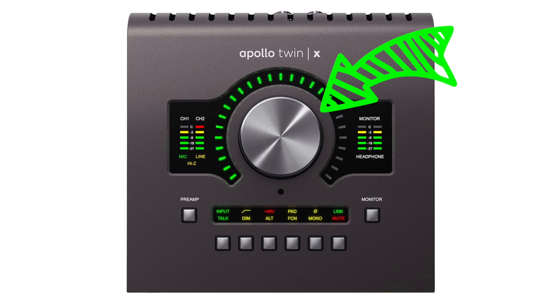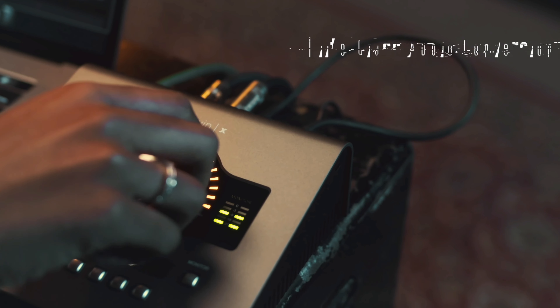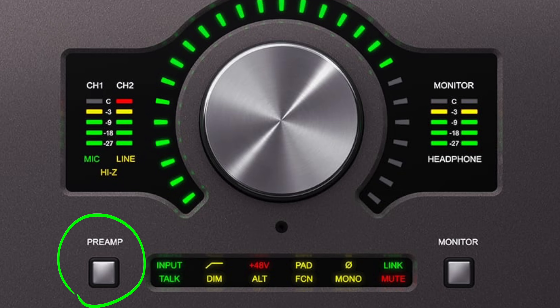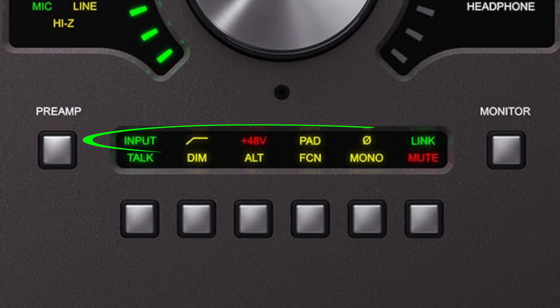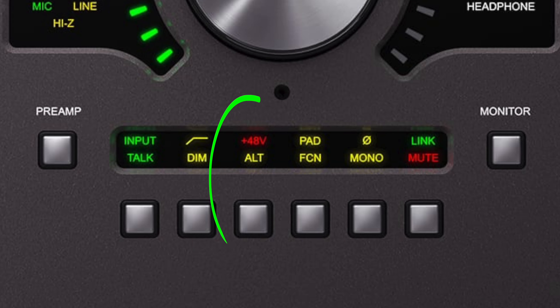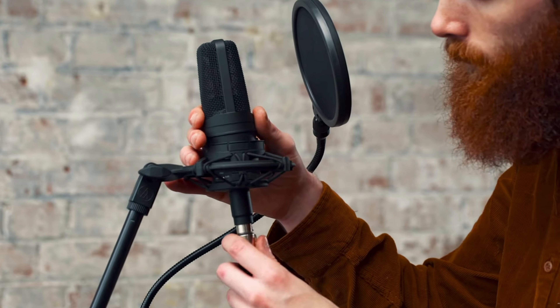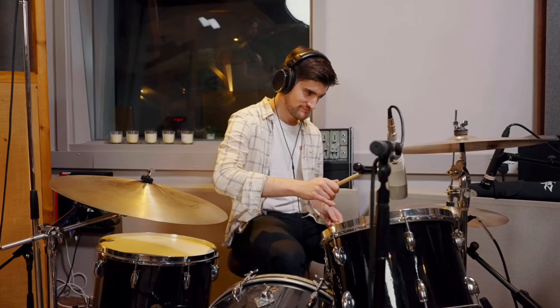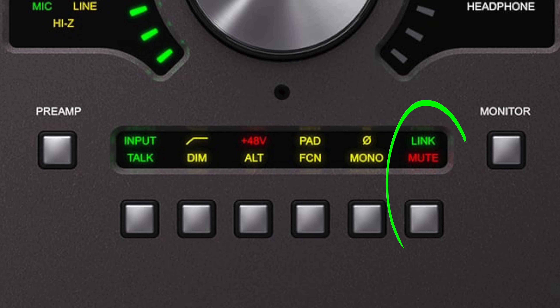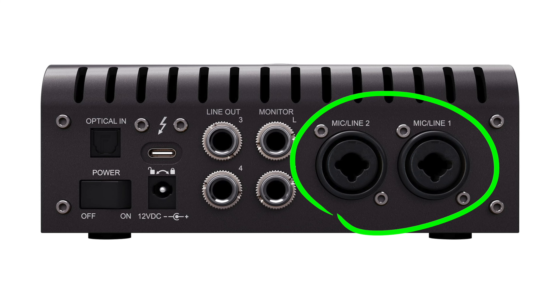Looking top down, it has one knob to control your volume and gain levels. On the left, it has LED indicators for channels one and two, and you can select those by clicking on the preamp button. Once you're in that mode, at the bottom of the interface it will give you different functions, like the high-pass filter to roll off the low end of your recordings, a 48-volt switch to power on condenser microphones, a pad switch which will allow you to record really loud audio sources, a polarity switch in case you're having phasing issues, and a link button which will link both channels one and two together.